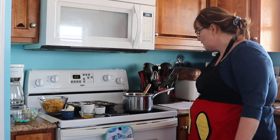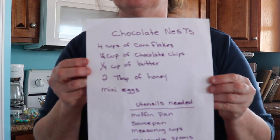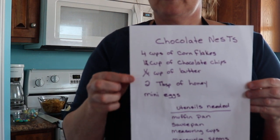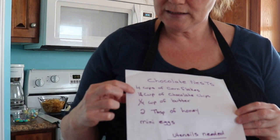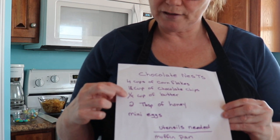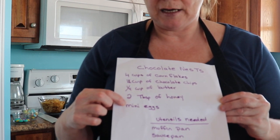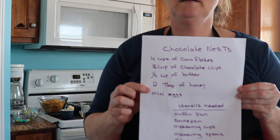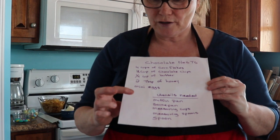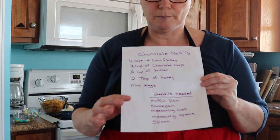First I'll give you the ingredient list. It's four cups of corn flakes, one and a half cups of chocolate chips, a quarter cup of butter, two tablespoons of honey, and candy covered mini eggs. All you need for equipment is a muffin pan, a saucepan, measuring spoons and measuring cups, and a spoon.